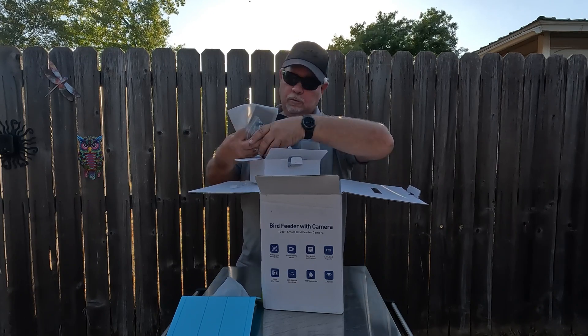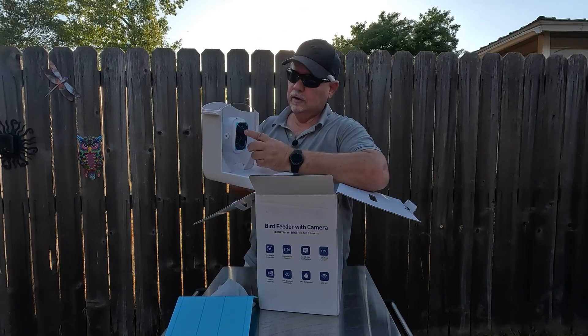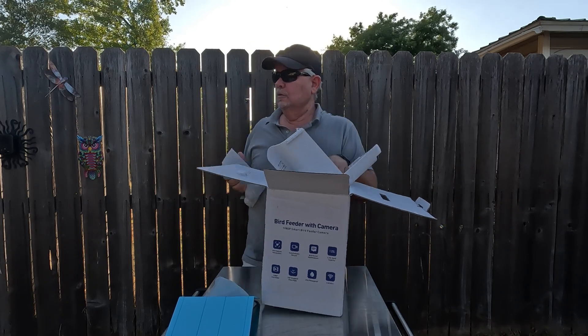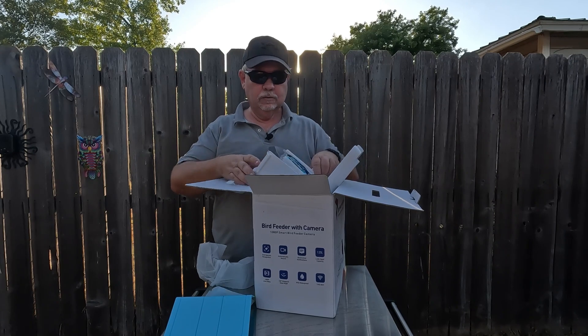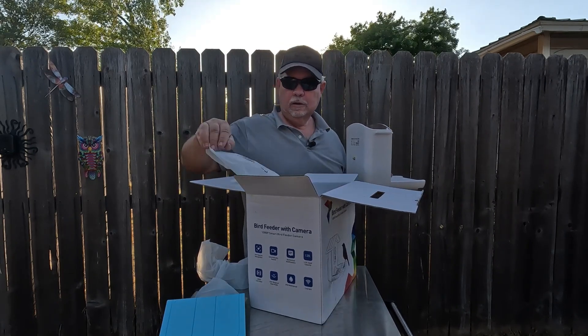Also included is a strap to put it around a tree or wherever you're going to put it, and the bird feeder itself. We have the camera and a steel mounting plate to mount on the fence or wherever — a lot of those are plastic but this one's metal.